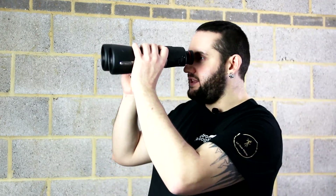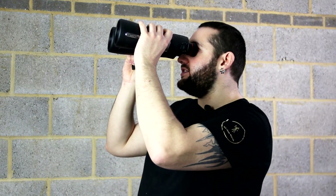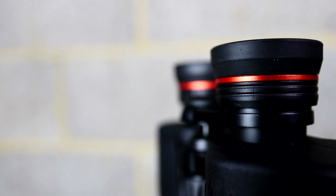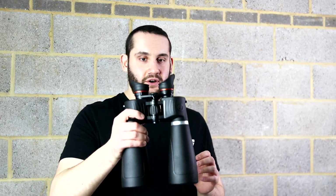If you use the binoculars without the winged eye cups and hold them just slightly away from your eyes as you normally would, they didn't fog up. I can only conclude it's because there was no airflow to demist them — the lenses were cold but your face is warm. So on cold nights the winged eye cups seem to hinder the performance of these binoculars.